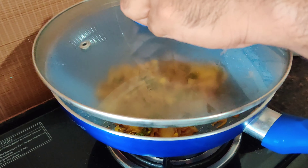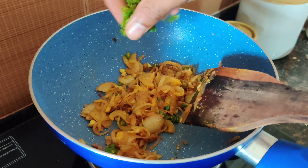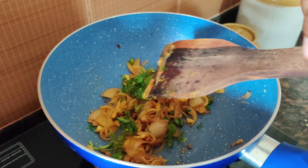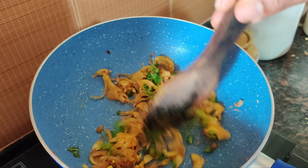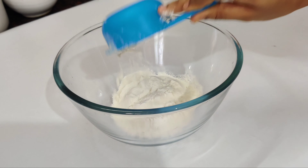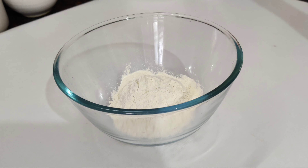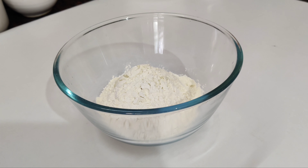Add 1 tablespoon of flour and mix it in a little bit. We will mix the flour with a little bit of flour.